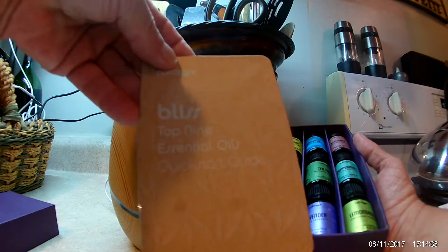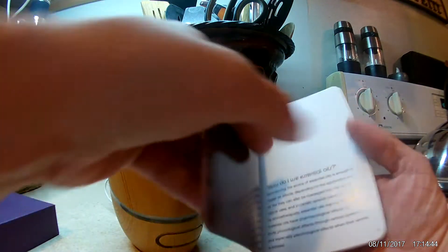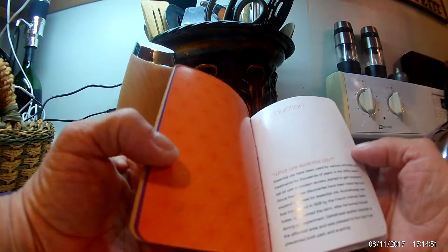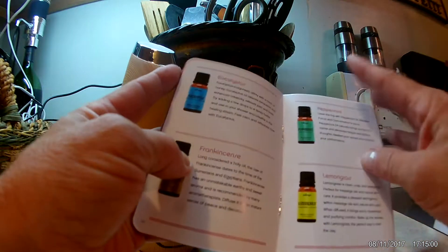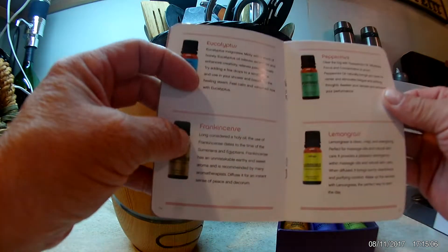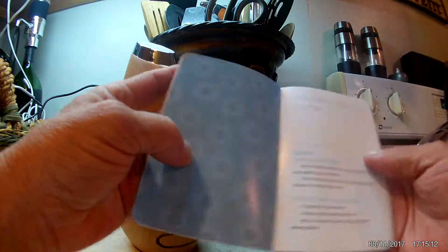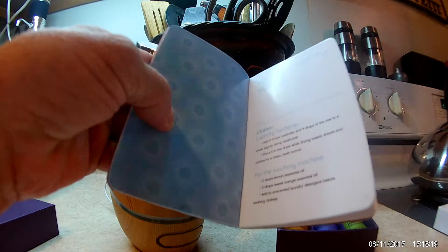The first thing you see is this guide here and it is really informative. You go through and it tells you how to use essential oils, a little bit about them, and then you go into a little glossary that tells you about each one of the essential oils included and it tells you what the best way is to use them and what their properties will enhance. After you go through that, it comes back and goes through some different recipes you can use.